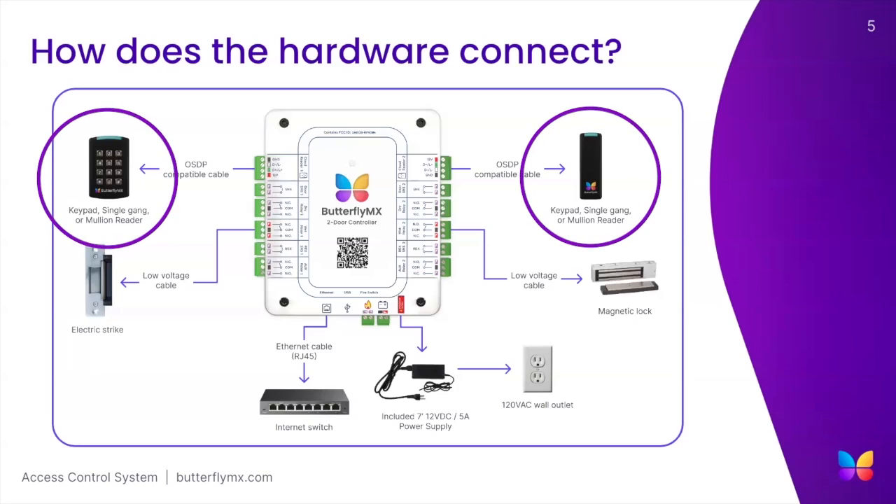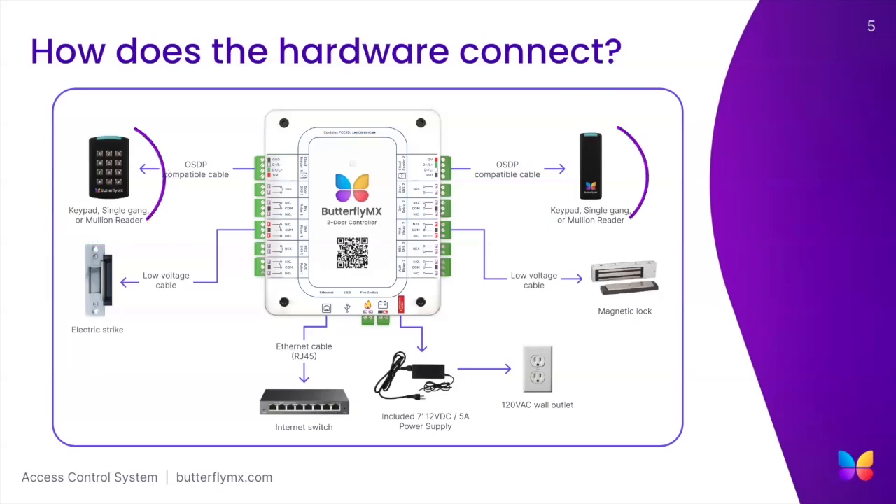When connecting a ButterflyMX access reader to our controller, we recommend using an OSDP compatible shielded 22 gauge twisted pair multi-conductor. However, other cables may be compatible for our readers. More information about our wiring requirements can be found in our two-door access controller installation guide on the installation resources section of our website ButterflyMX.com.